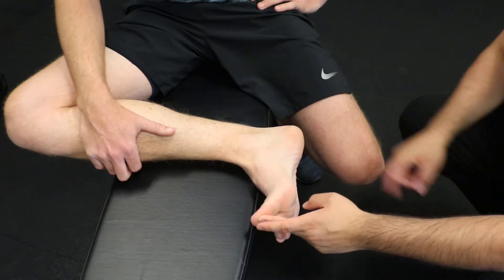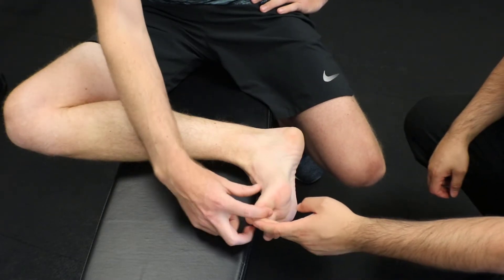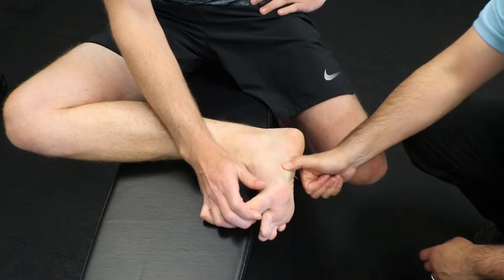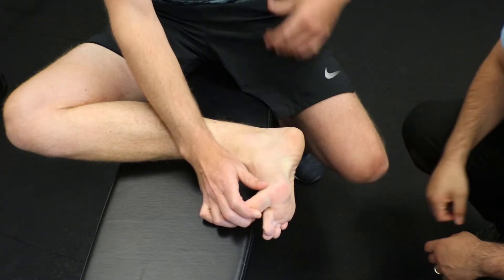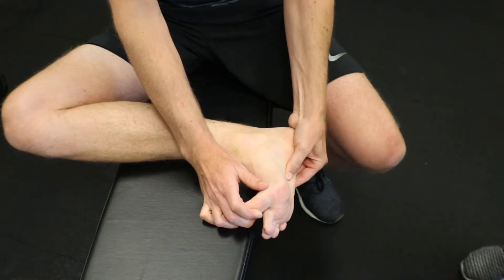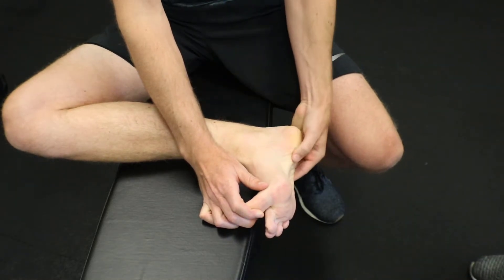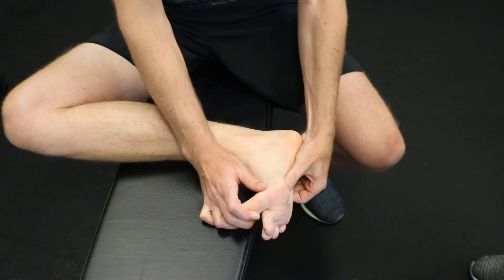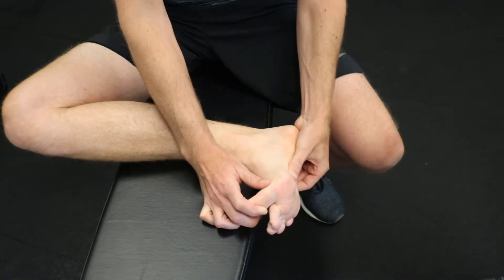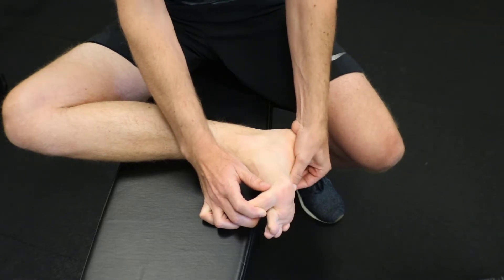The way you're going to do that is to pull the big toe back, hold it, and then strum down on this cord that pops out on your foot. You can do that with your thumb or your hand, but you're going to dig in along the length of the plantar fascia. You can go from distal to proximal, or from the heel forward, but the best way is to cross friction — go straight over it.